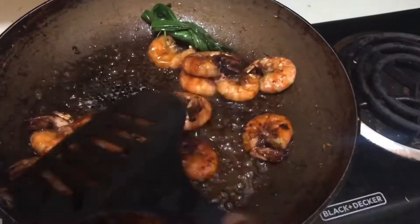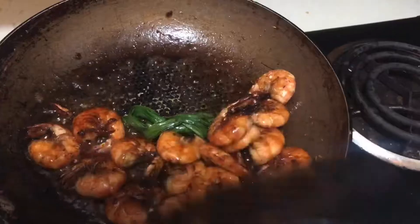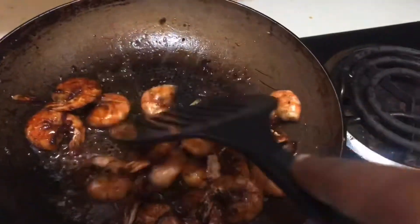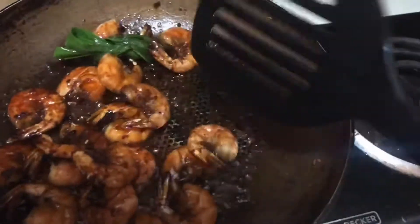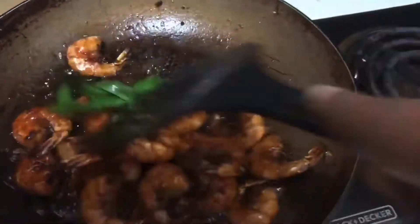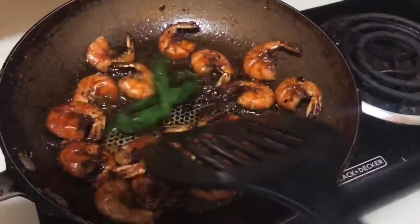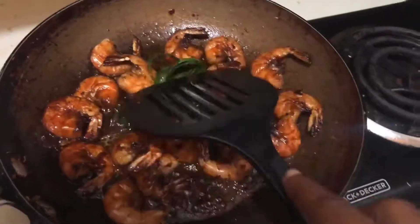Add lemongrass. I have some fresh lemongrass growing in my yard, I water it every day, so this is where I got my lemongrass from — fresh from the backyard. Add some fresh lemongrass to your mixture and stir.